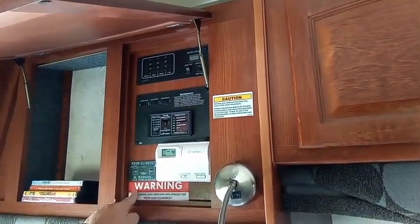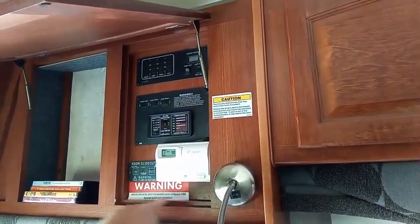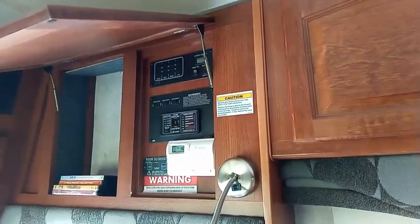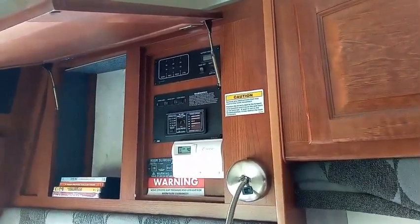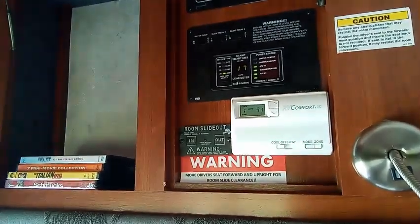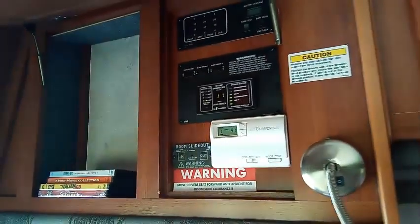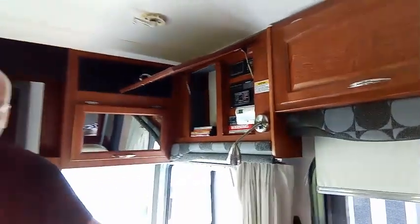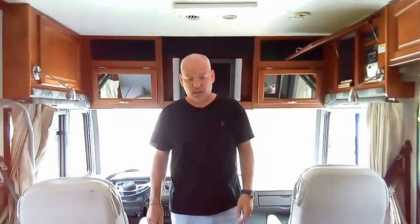First and foremost, notice this large warning sign and the caution sign here about moving slides. It's very, very important to make sure things are out of the way — that's when things get crushed, slides get damaged, motors get damaged, and furniture gets damaged. These slides come in pretty far and it'll tighten up quickly. So the first thing I'm going to do is follow my warning sign: we need to move the driver's seat, as this is where the slide comes in. Those motors are very powerful and can break the driver's seat.